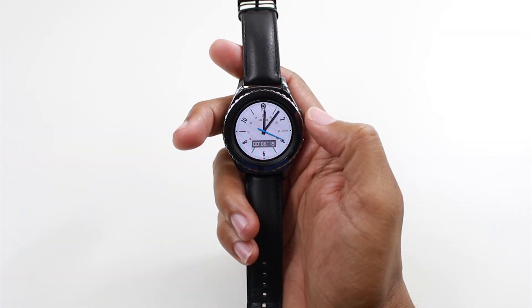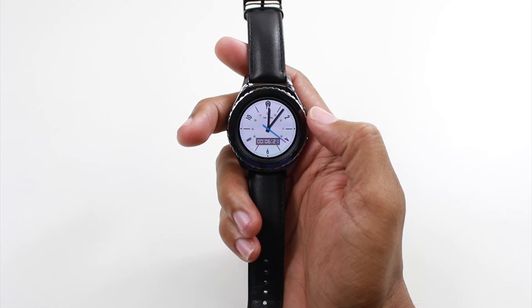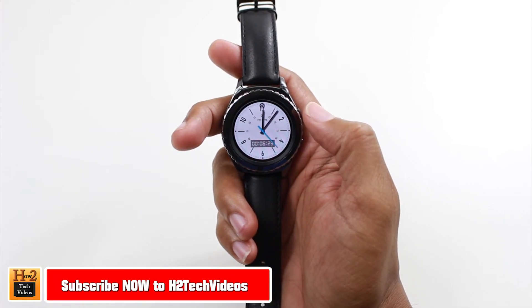Hey guys, Wayne here from H2TechVideos. Today I want to show you how to reset your Samsung Gear S2 smartwatch back to factory settings.